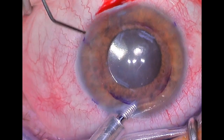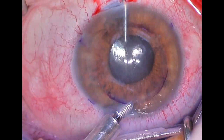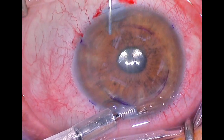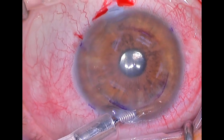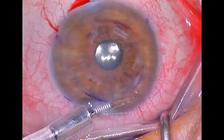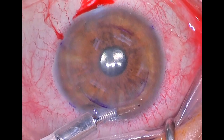The next step is to bring the pupil down. We use Miochol to mios the pupil, or constrict the pupil. The reason for that is that once we put our new graft or new endothelial tissue in place, we don't want it to go anywhere except the front of the eye. If the pupil is large, the graft can slip behind the pupil and become difficult to manage. Now that the pupil is small, we're ready for our graft implantation.